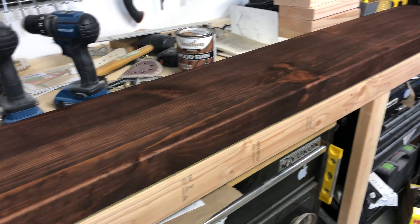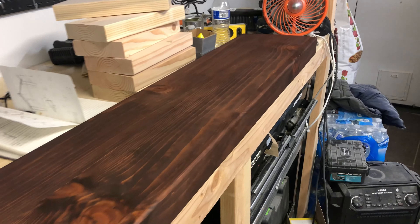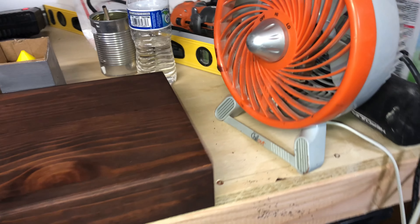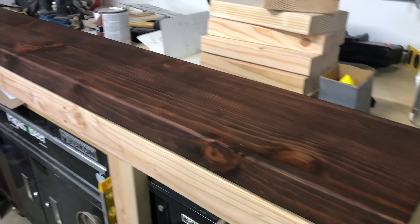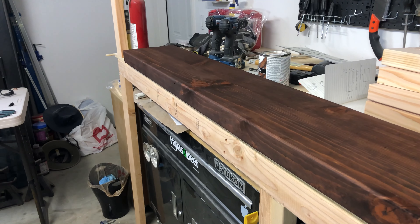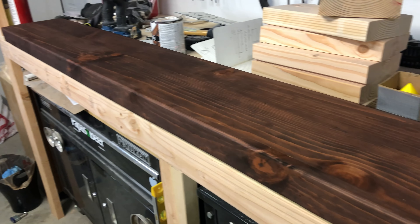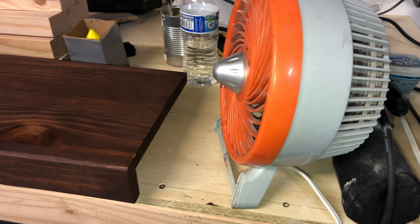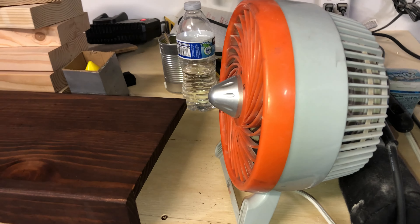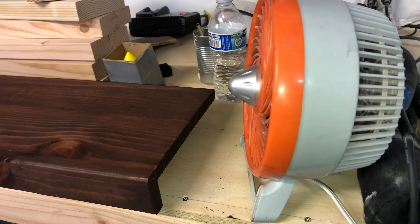We're just going to leave it drying overnight. Tomorrow I will apply the polycrylic and you'll get to see what steps I take to ensure the smoothest finish. I use a fan to expedite the process — I don't think I've ever seen anybody else do it, but I do it.